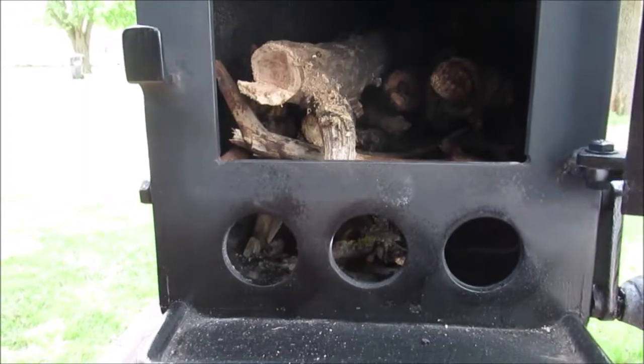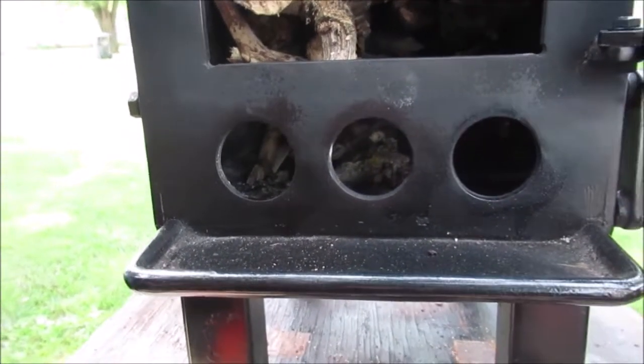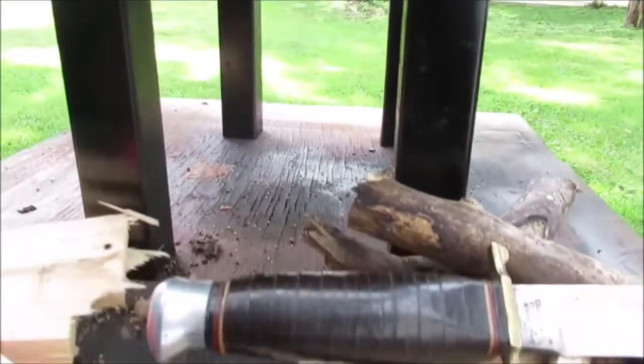Hello YouTube, we're going to cook something on our little camp stove today. We put so much work into it — we had it in the big shop and it got kind of rusted. We repainted it, burned the paint off, painted the stove pipe. You've already seen those videos.